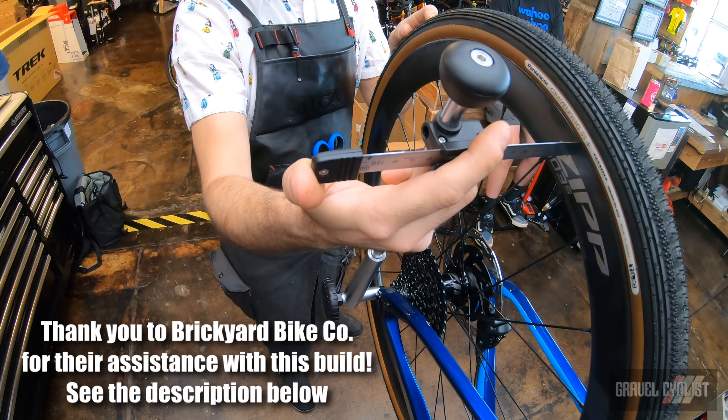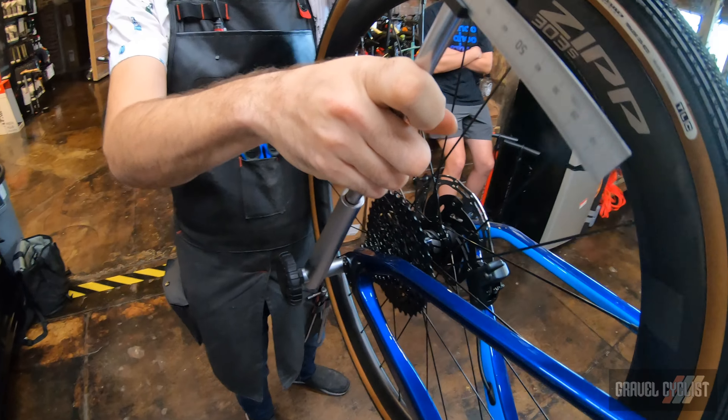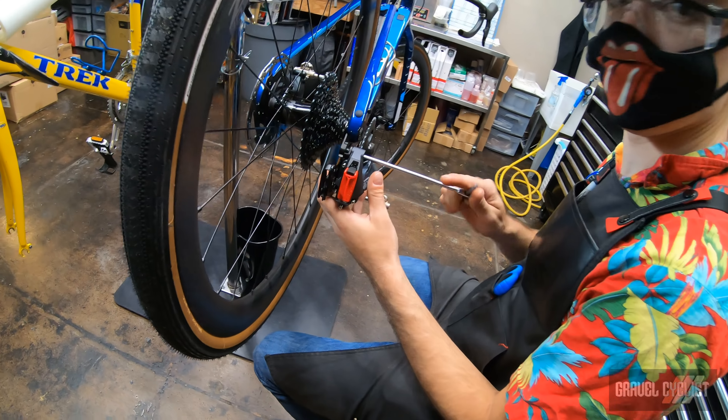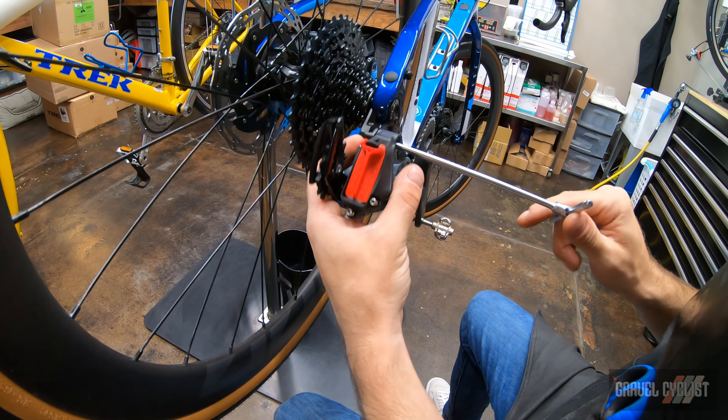Peter's checking out the derailleur hanger alignment reference to the wheel. It looks like it's five millimeters out of alignment, so that's going to affect our shifting quality.